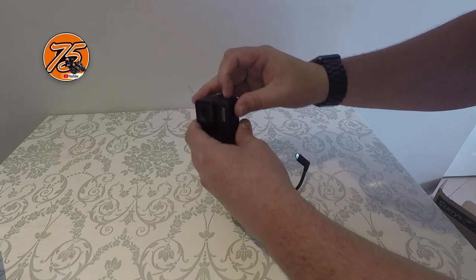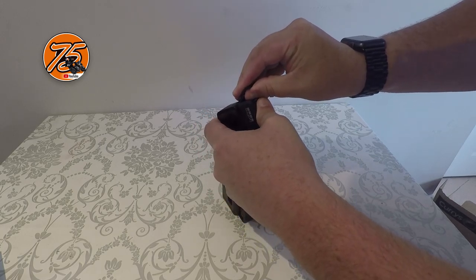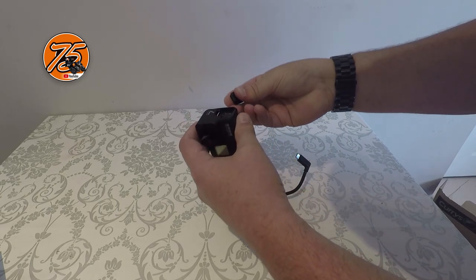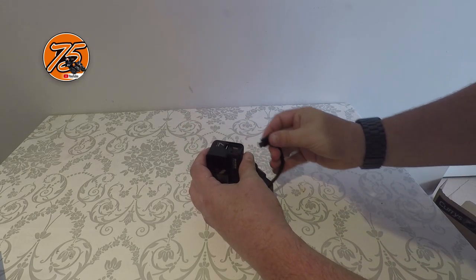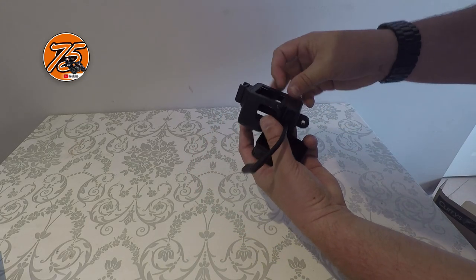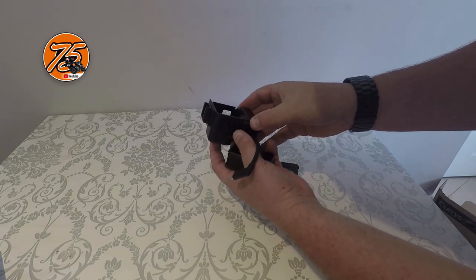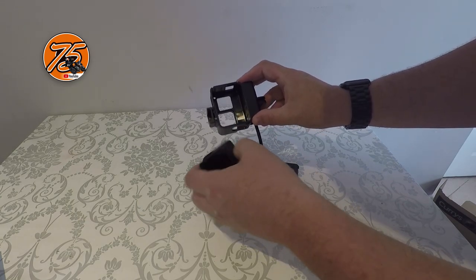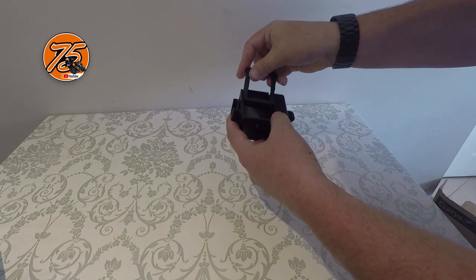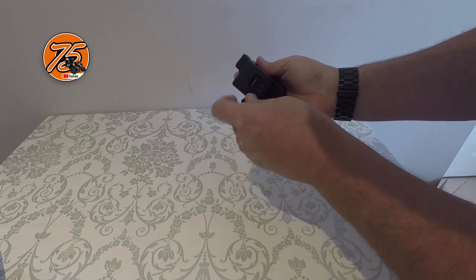That will flip around into there. Now on a GoPro Hero 7 the door casing just pops off — there you go, just clips out. That will just fit in there. There we go, that slides off the back. The camera then pops in there, slides across on the front, clips into place.